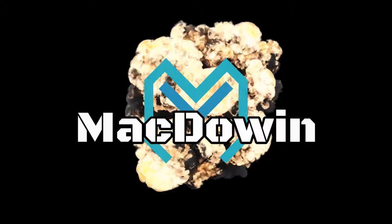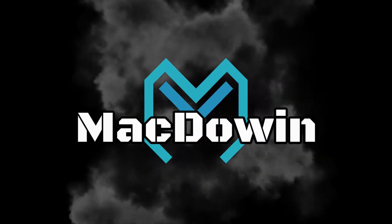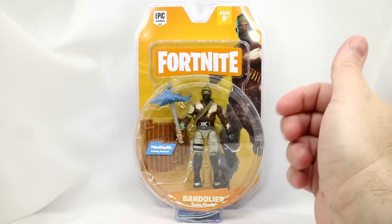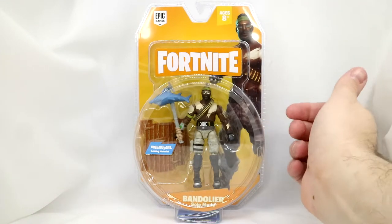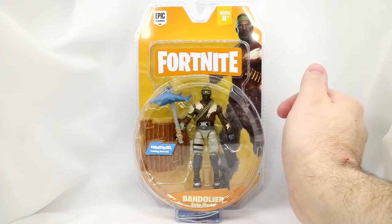We continue our look at the Fortnite figures. Today we're taking a look at Bandolier. Here we have Bandolier from the Fortnite 4-inch action figure toy line. His name is right here, the figure is right there, and we got a bit of card art right back here. We've got his harvesting tool and his building material. So that's kind of cool.